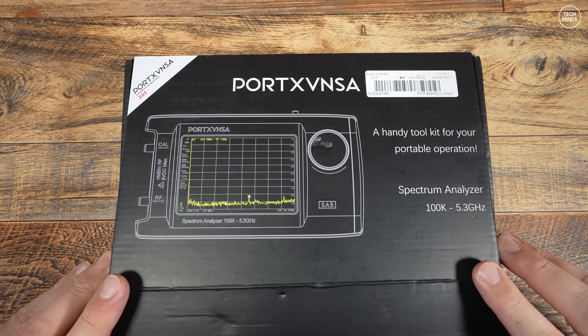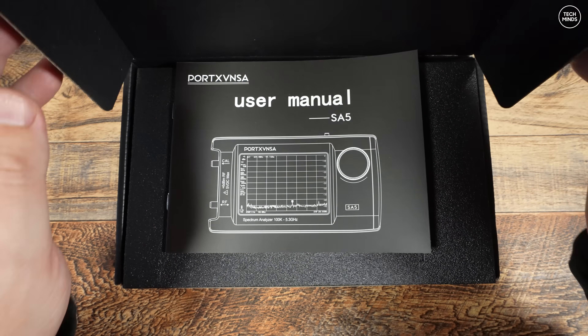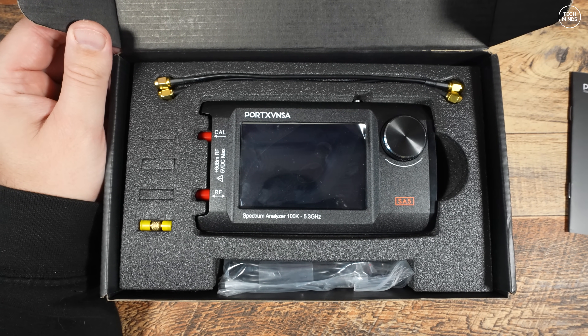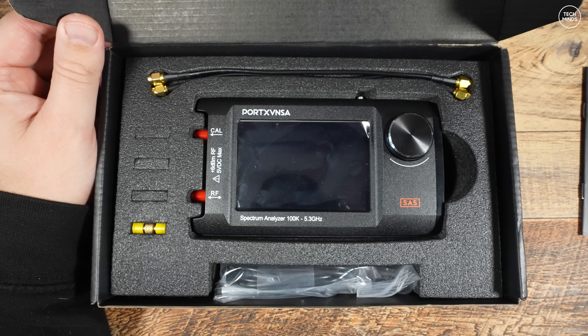In this video we'll perform a couple of tests, have a look around the UI, and then take a peek inside to see what's under the hood. The SA5 is being sold at around the same price as the TinySA Ultra — in fact it may be just a few dollars cheaper.